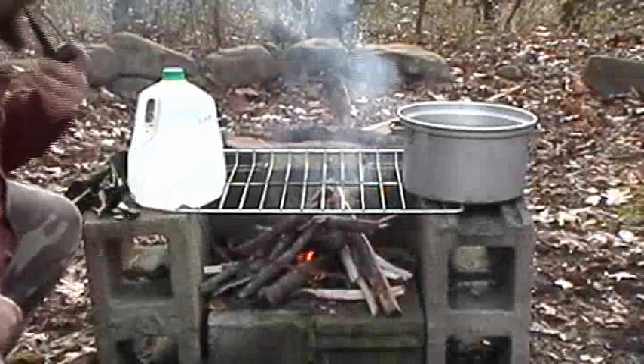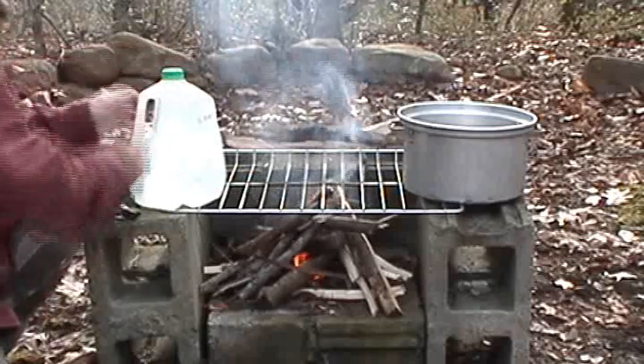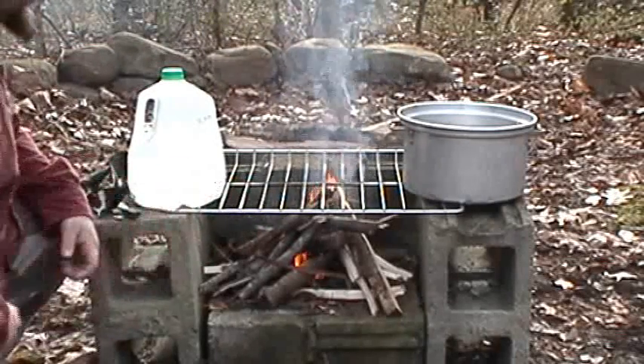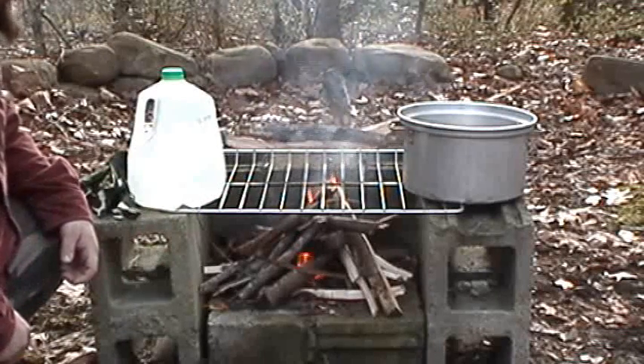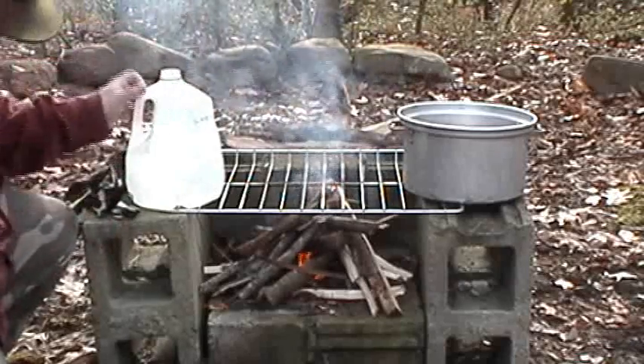Alright guys, we got our fire going in our poor man's grill here. Don't you just love this thing? It's just a couple of cinder blocks stacked together with an old oven grill in there — it has a cooking rack. Like I said, poor man's grill, but hey, it gets the job done.